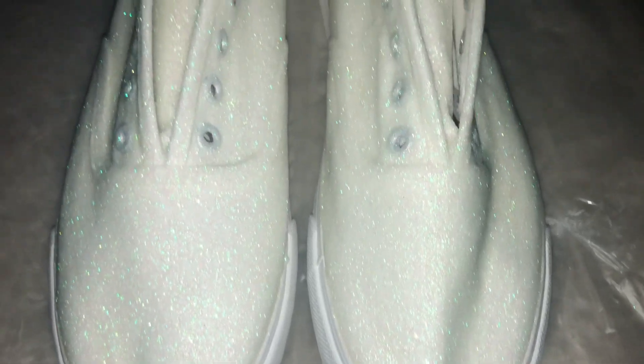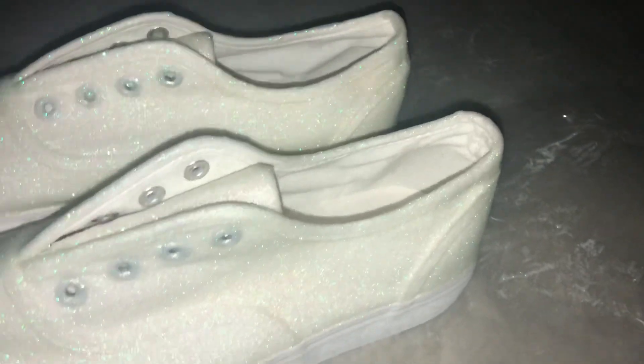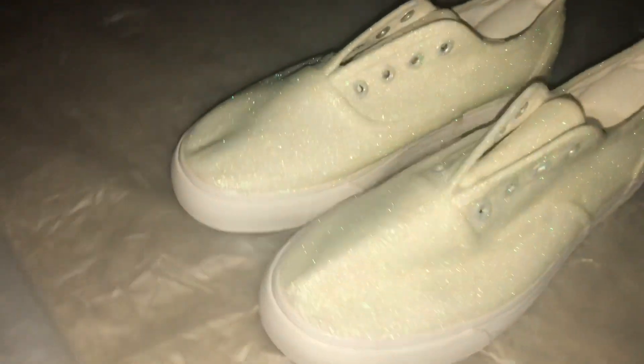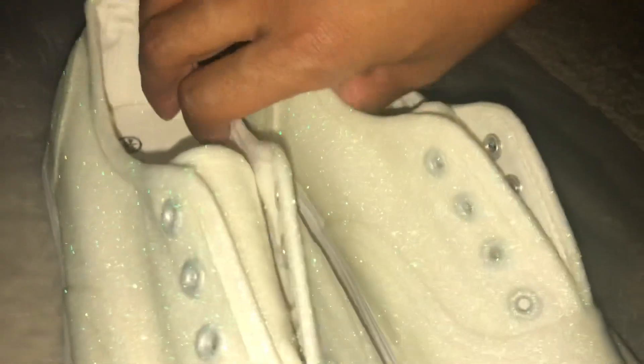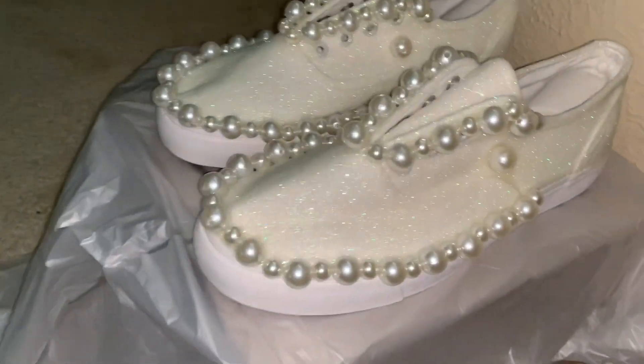Both shoes are glittery. Outline of the shoe with the white part.